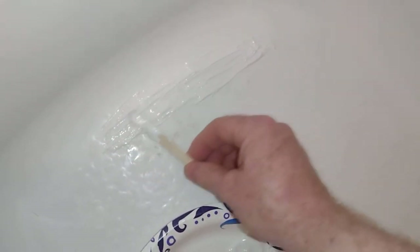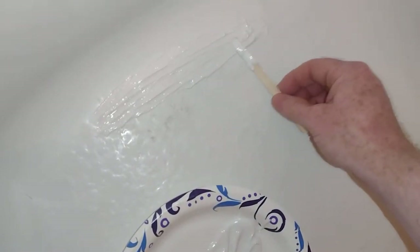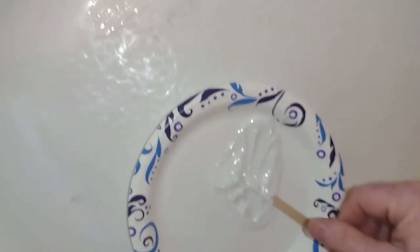It actually looks like it's a decent match for the tub. I almost feel better leaving it like it is and then sanding it down. We're going to go ahead and get the scraper out — I obviously made way too much.